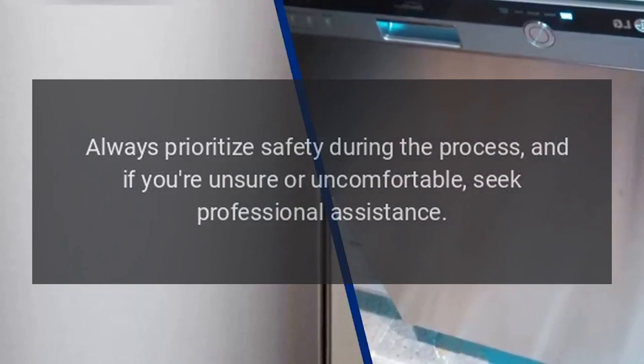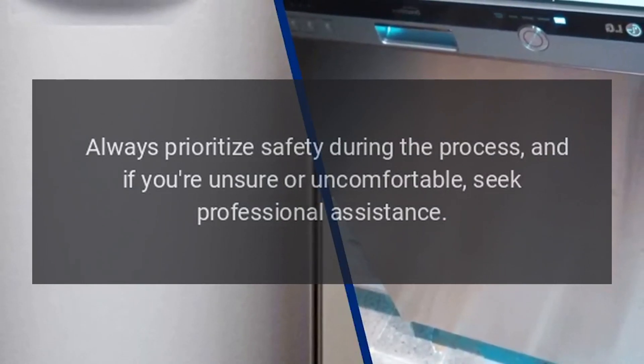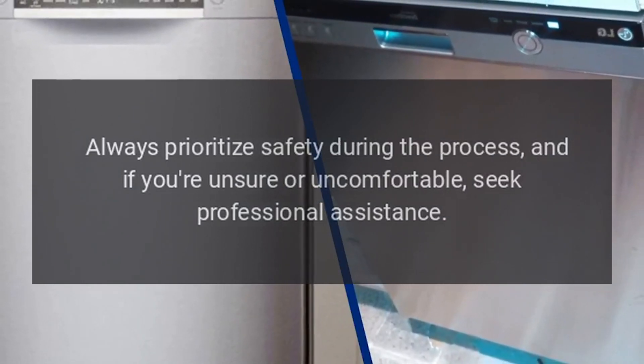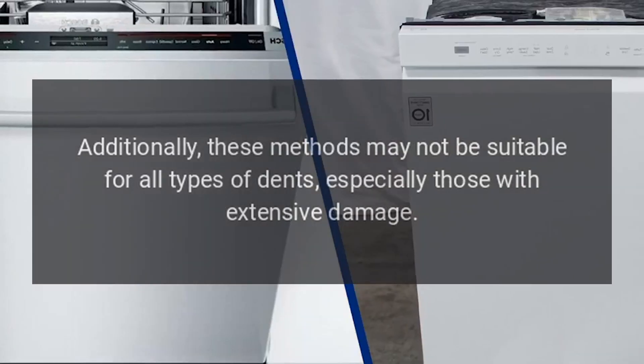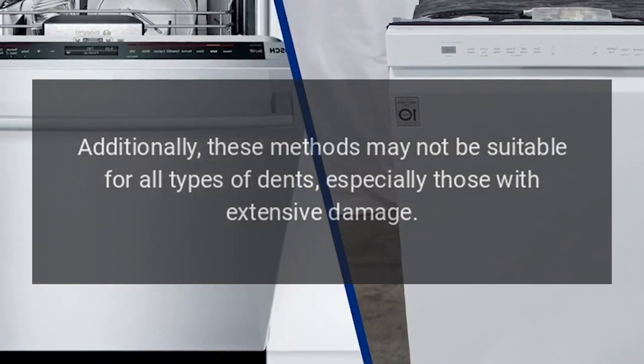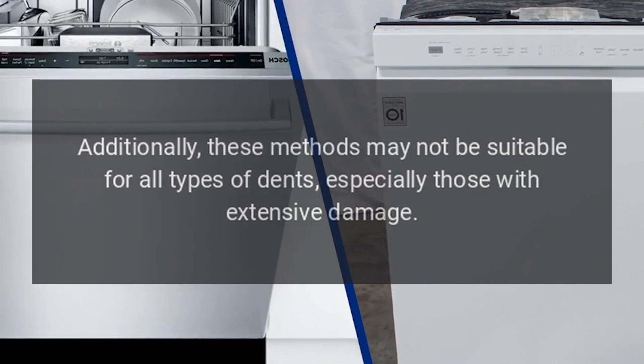Always prioritize safety during the process, and if you're unsure or uncomfortable, seek professional assistance. Additionally, these methods may not be suitable for all types of dents, especially those with extensive damage.